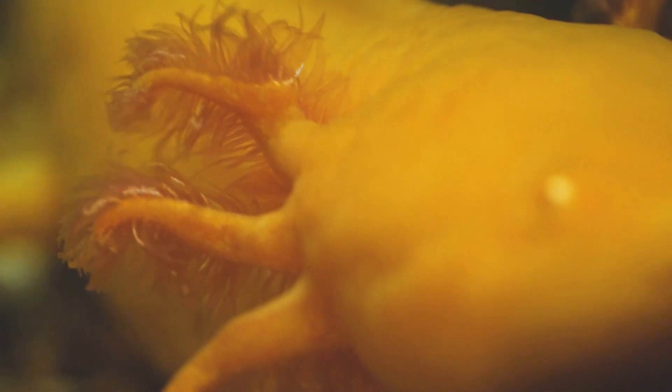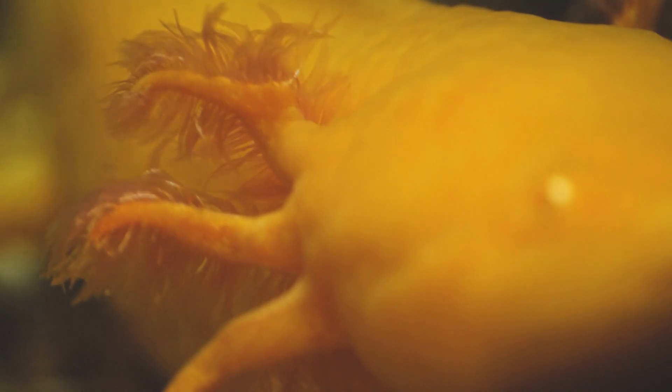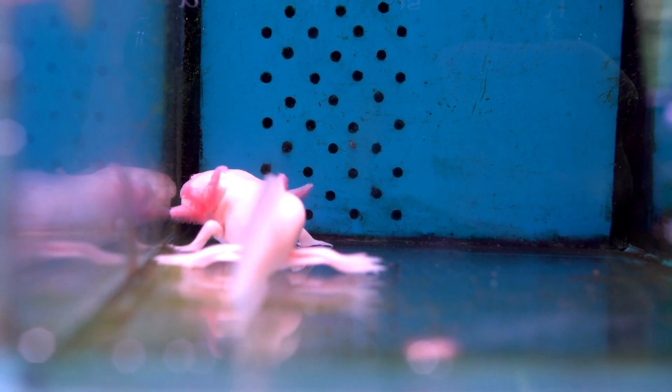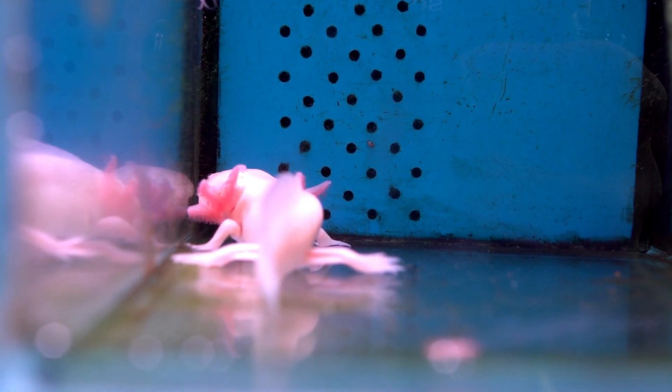Did you know that axolotl's waste can be toxic to them if not properly managed? Ammonia, nitrite, and nitrate levels can build up in the water, causing serious harm to your axolotl. So yes, changing water regularly is one of the most important things you have to do for your axolotl.